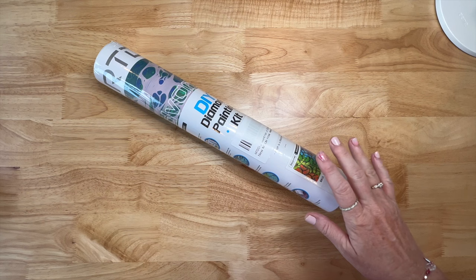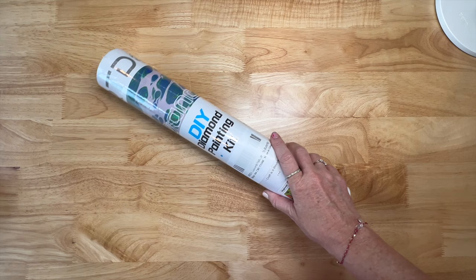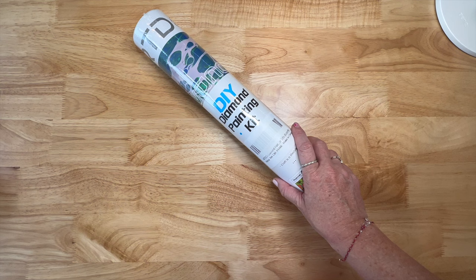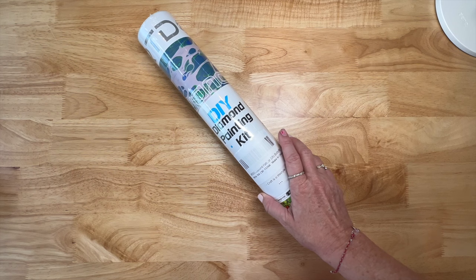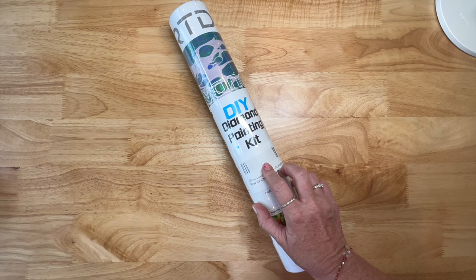Hey y'all, Shay here. Today we're going to be doing an unboxing of an Art Dot diamond painting kit. Art Dot, as you probably know from all their other accessories - storage, cool magnifying glasses, all kinds of cool stuff - they actually took a year hiatus from diamond painting kits. They have a new and improved kit now, so they asked me if I would show this to you guys.